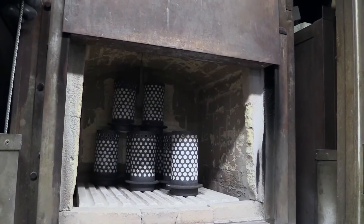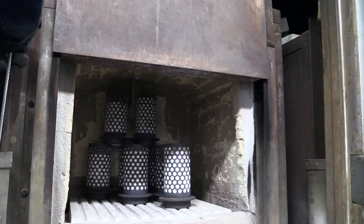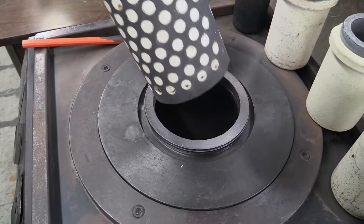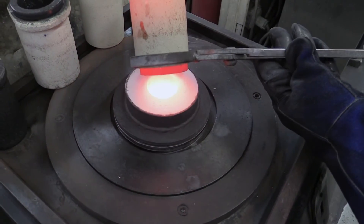Now the flasks are ready to go in the oven. The ovens will run a specific program that will slowly raise the temperature and burn the wax tree out, leaving an empty space in the flask. The flask is now ready for casting.